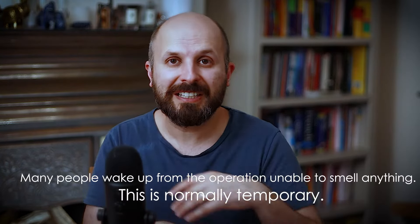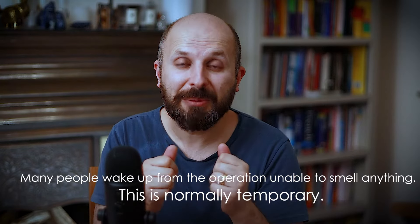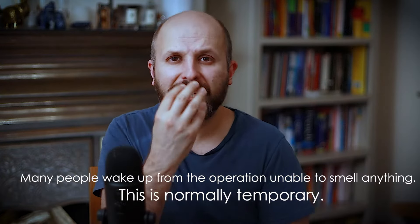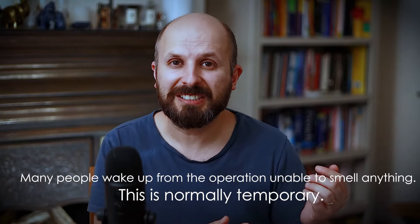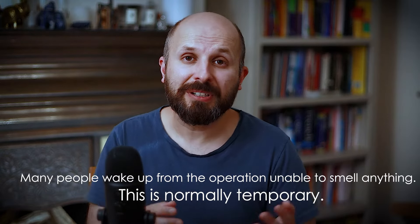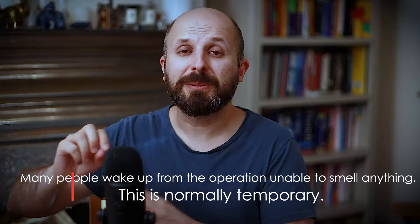When people wake up after this operation they often think the surgeon has damaged their nerve because they can't smell anything. But it's probably because you've got packing up your nose or your nose is so congested after the operation that you've temporarily lost your sense of smell and taste — a bit like when you have a cold. That's very common and can take up to six weeks to resolve. What I was describing before is a permanent problem — these are different things.